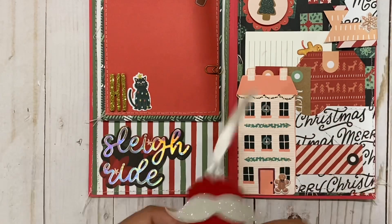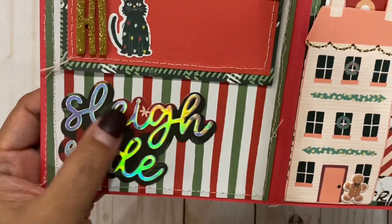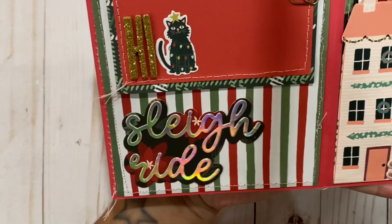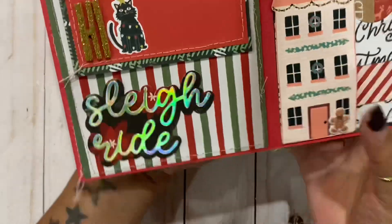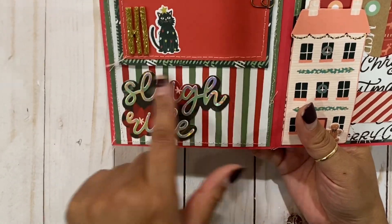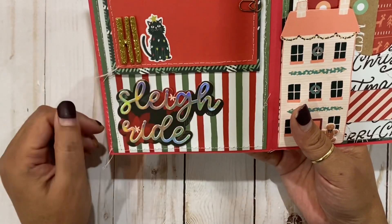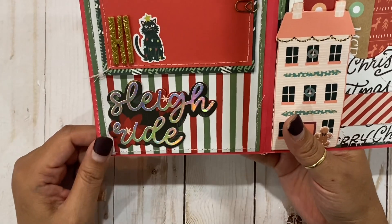I don't know where I got these tags from — I think my friend Cindy might have given them to me. Check out this little die cut here that I got from my friend Michelle — thank you, girlfriend! It's so cute. I don't have many word dies, so I'm so excited to have this one. It was the perfect missing element — I didn't know what to put down here, and then when I got this die cut I was like 'woohoo!'